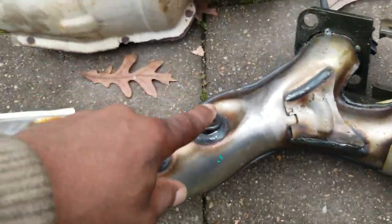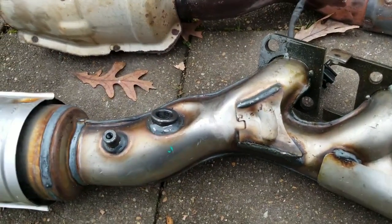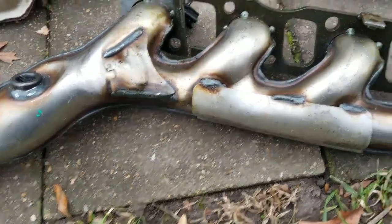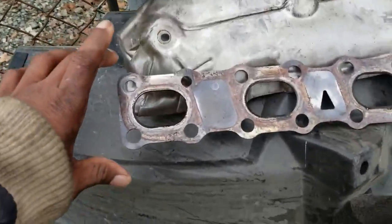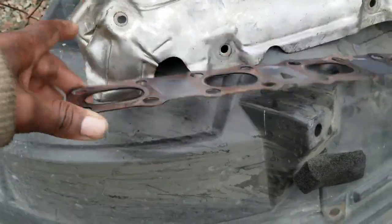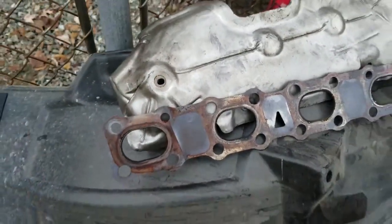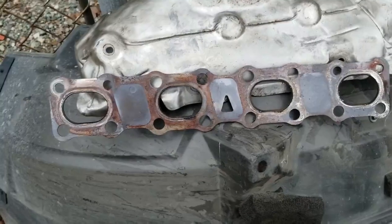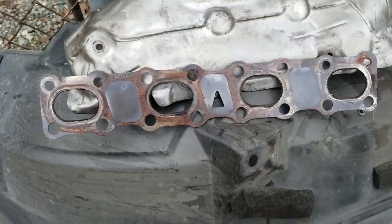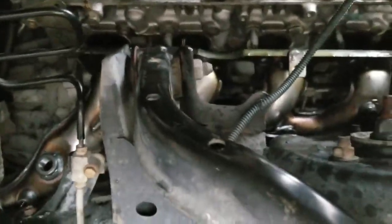The new manifold has the bung for the air-fuel ratio sensor and O2 sensor — everything looks good. Holes line up. I will say, Nissan's exhaust manifold gasket is a great design, and the studs and nuts holding the manifold to the head are an awesome design — shoutout to Nissan for that. But the actual manifold itself is garbage.